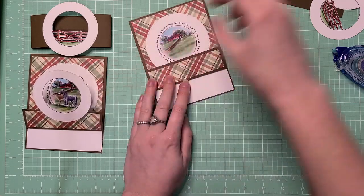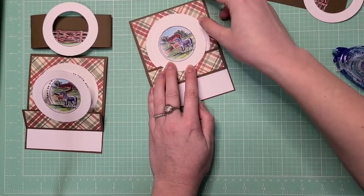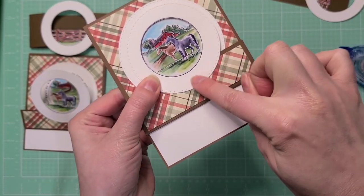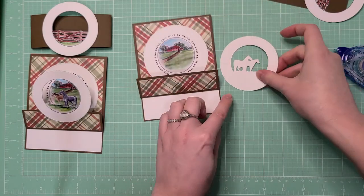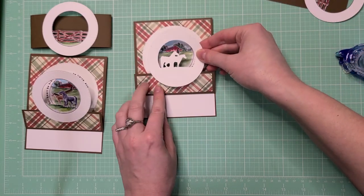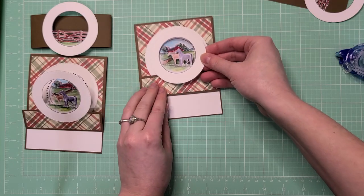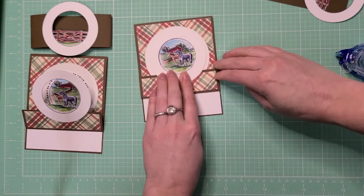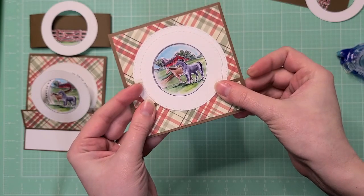Take the next image, which is the horses, and place it so the circle lines up nicely. We're going to glue it to the flip part — put some adhesive on the back of the circle, then flip it back and place it just at the very bottom, right there. Line it up with the circle, make sure your horses are on flat ground, and press it down. The horses line up perfectly with the barn.